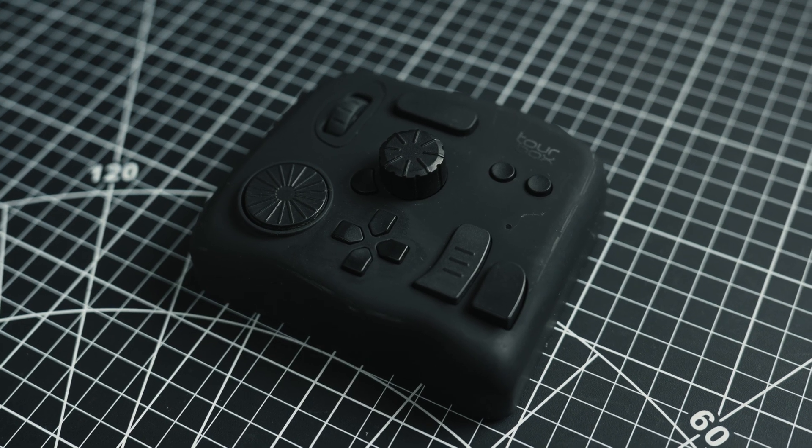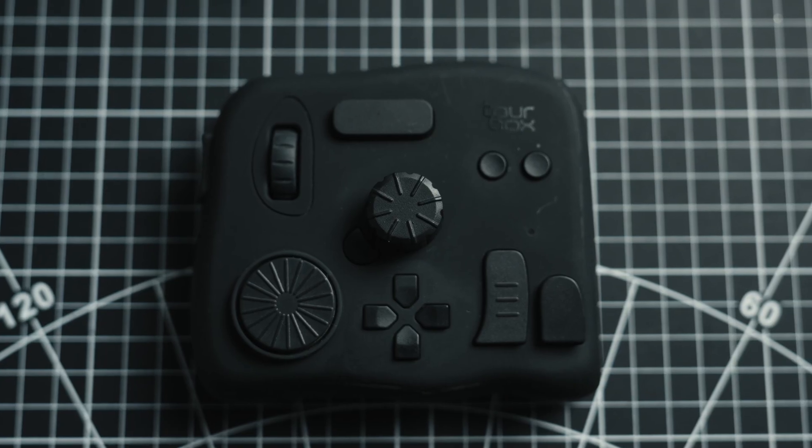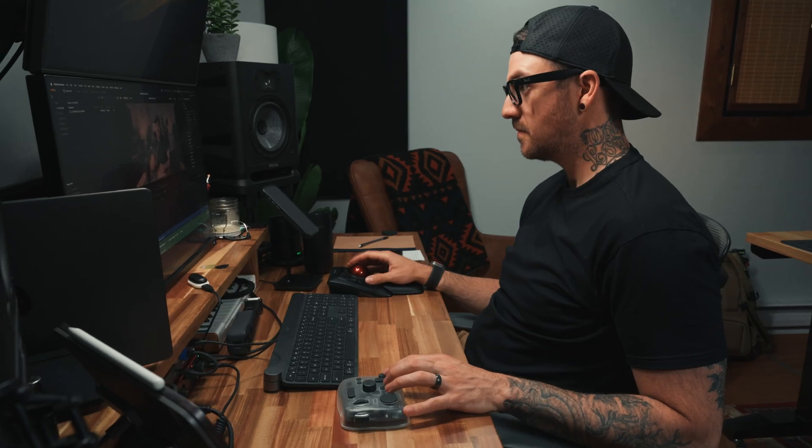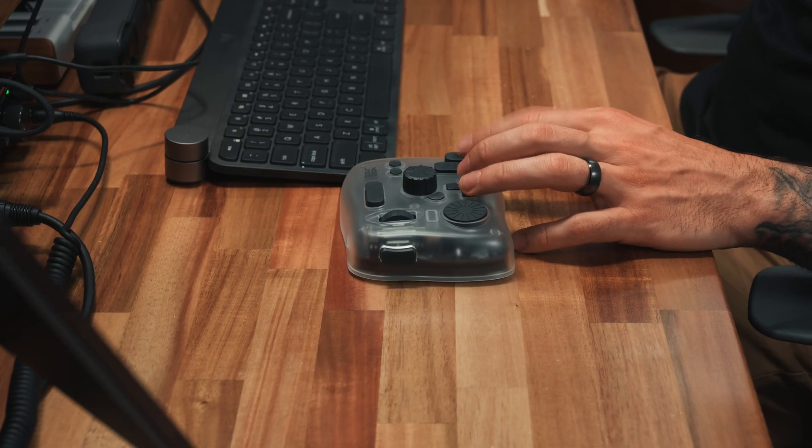A few years ago, I hit a point where I was editing so much — video, photo, audio, everything — that I started looking for something to streamline that process. I didn't want to reinvent how I worked, I just wanted it to feel smoother: less clicking, less keyboard gymnastics, and more efficiency. That's when I found the TourBox Neo, and right away it checked a lot of the boxes I was looking for: fully customizable, compact, well-built, and it didn't hurt that it was kind of fun to fidget with. It let me keep one hand on the controller and the other on the mouse, and it didn't take long before it became part of how I worked.